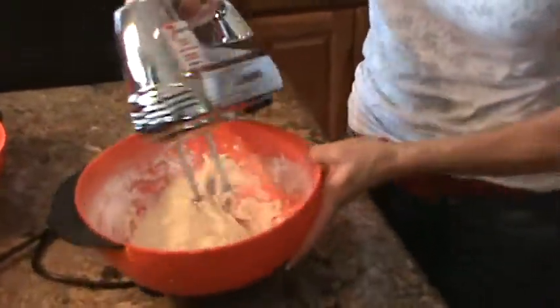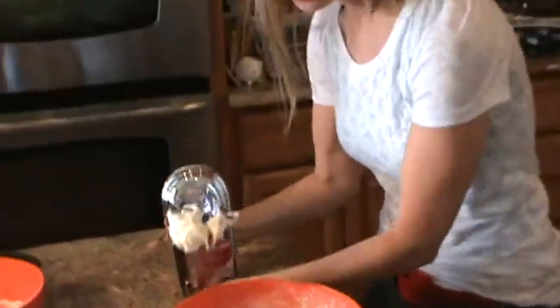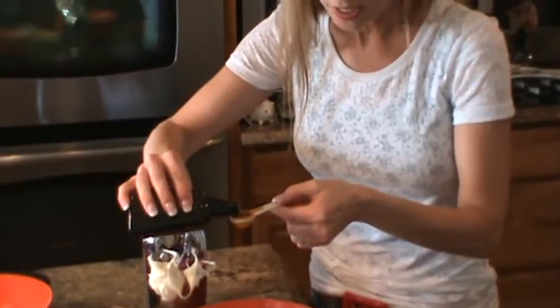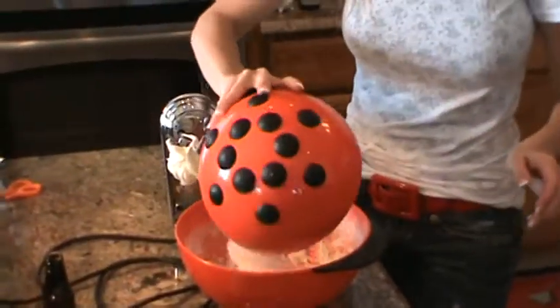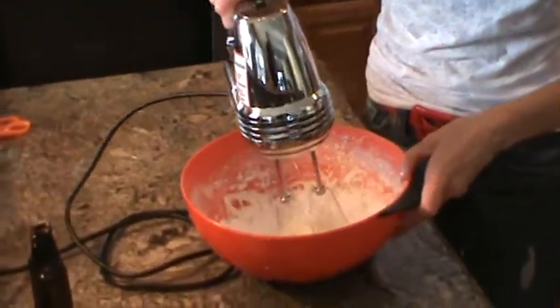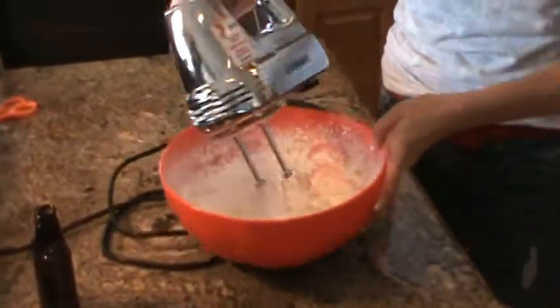This is such a wonderfully easy dessert, and it's so pretty — you can prepare it with such a nice presentation. Add a teaspoon of your vanilla extract. Then go ahead and add the rest of your powdered sugar and blend it very well. The powdered sugar kind of goes everywhere.